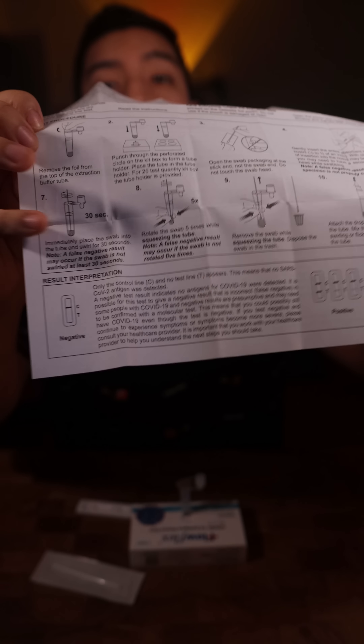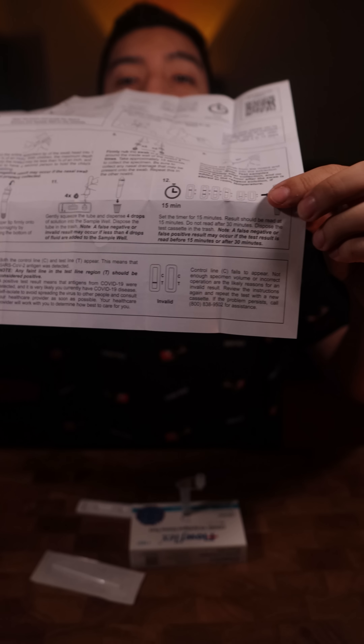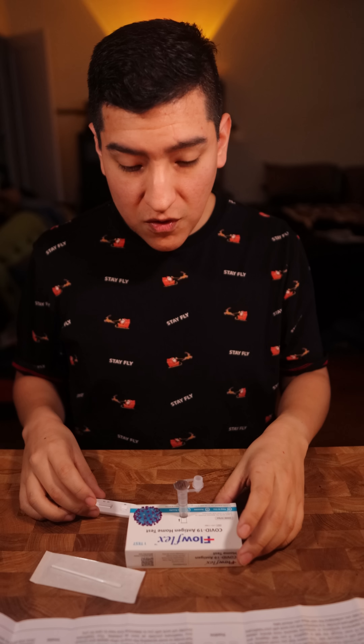Here is how to interpret the test results. Negative: control line only — no test line. Positive: both the control line and the test line show a solid or faint pink. Invalid: only the test line showing, or nothing shows up at all.